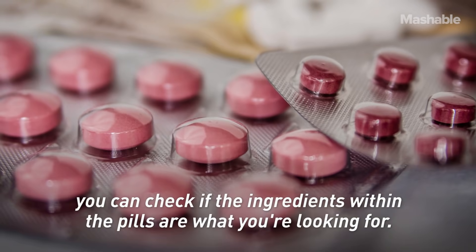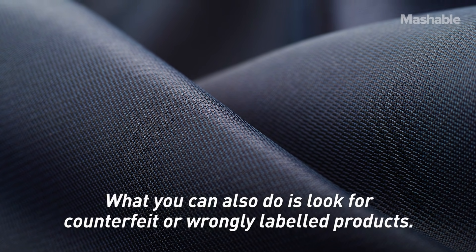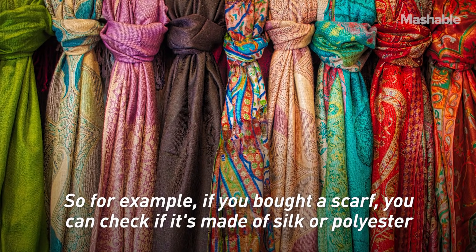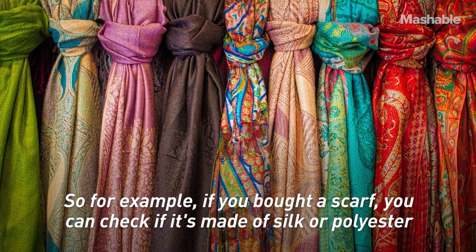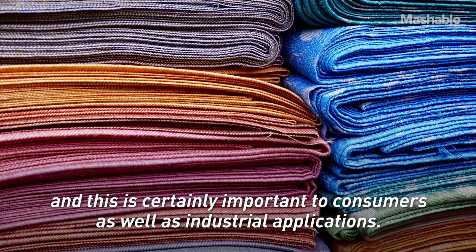If you're buying from an online pharmacy, you can check whether these pills contain the ingredients you're looking for — for example, is it ibuprofen or not. You can also look for anti-counterfeit or wrongly labeled products: for example, if you bought a scarf, you can check whether it's made out of silk or polyester, which is certainly important for consumers as well as for industrial applications.